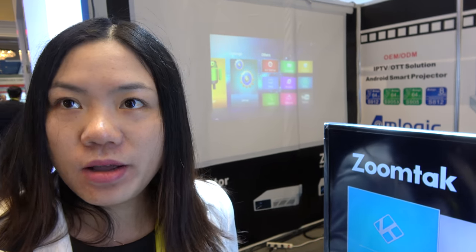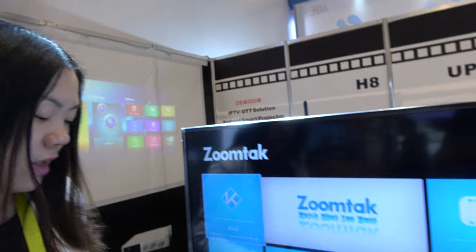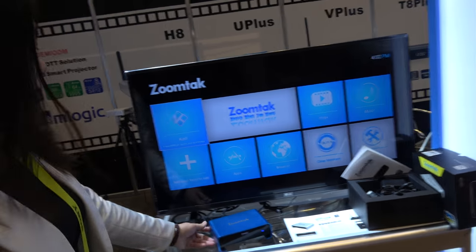This is very good for loading a lot of movies when you are out of Wi-Fi conditions. And this is the ZoomTek UI with all the ZoomTek functionality.